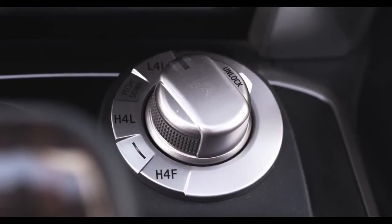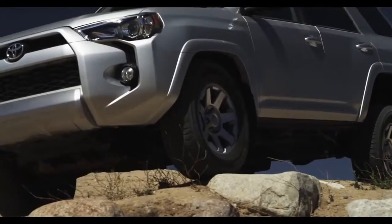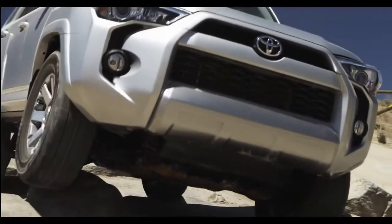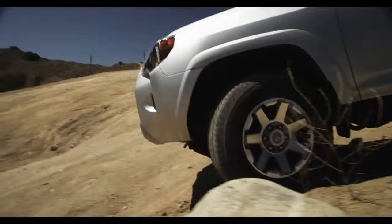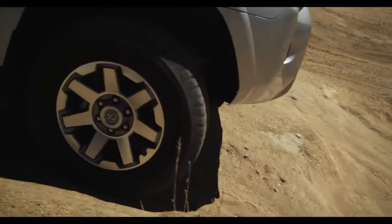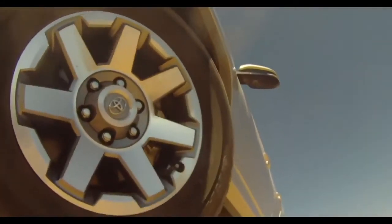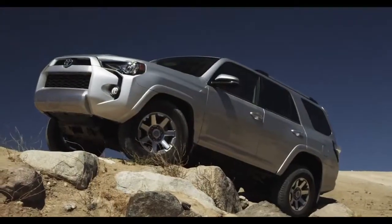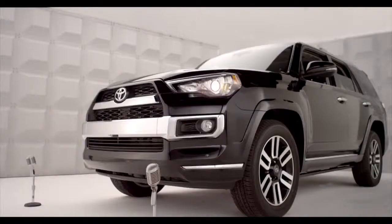L4L is the low-speed 4-Wheel Drive position. This is a low-range 4-Wheel Drive setting when maximum torque, power, and hardcore traction are needed: deep snow, sand, mud, climbing, or descending serious steep stuff, like pulling a boat trailer up a ramp.